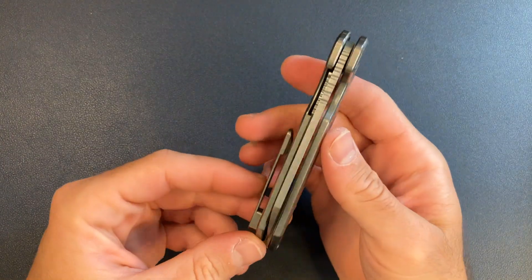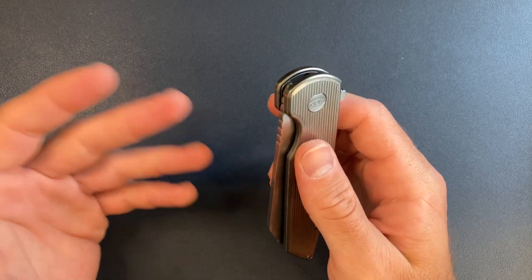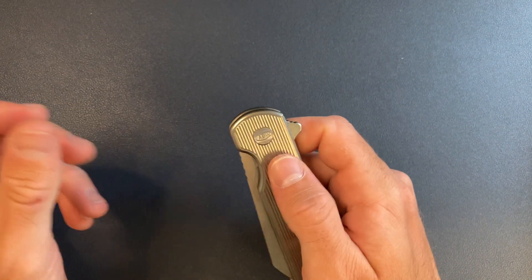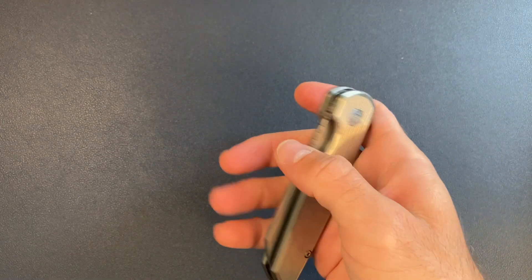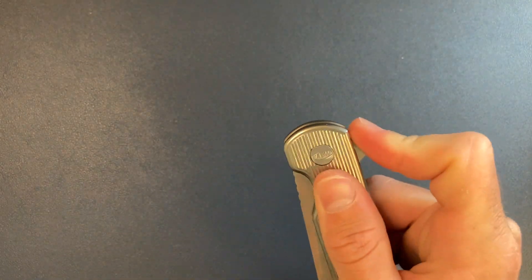Hey, this is Knife Standards. Today I'm going to be doing a quick top five countdown. These are my top five most carried knives and my top five favorites right now. This list changes almost on a daily basis, but I have not made a video like this in quite a while and you guys have been asking for it, so let's go ahead and get into it.